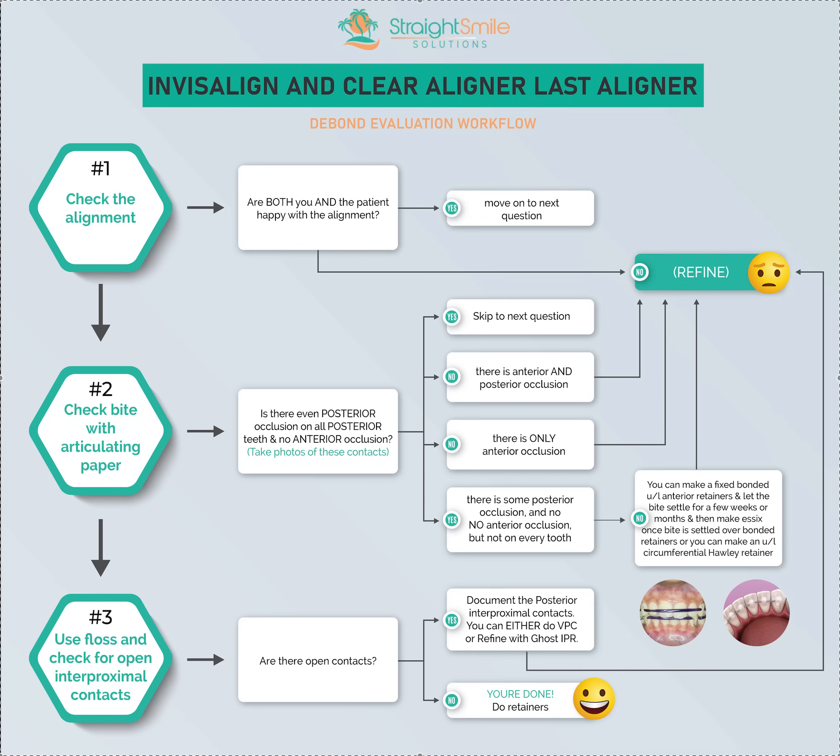Hey, it's Dr. Amanda with Straight Smile Solutions, StraightSmileSolutions.com. This is an updated infographic to one I made about a month ago. It seems like almost every day one of you is messaging me a case with final photos where you think the case is done — an Invisalign, a ClearCorrect, or some clear liner case — asking if you can make retainers. So I did my best to mind-map it out and make an org chart. This is the second generation of that chart.